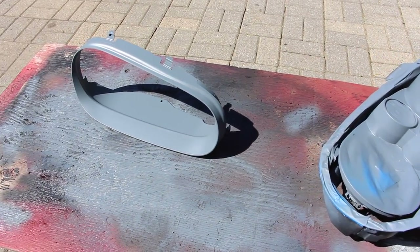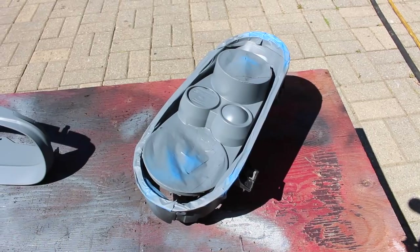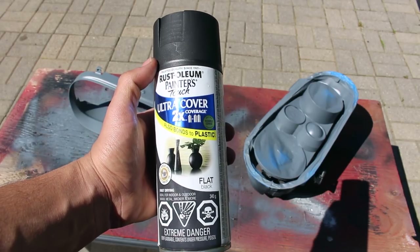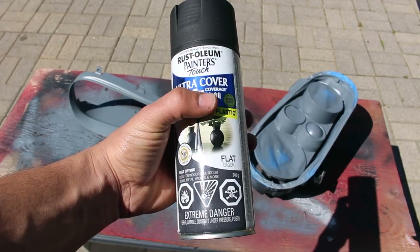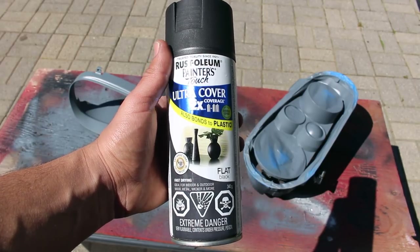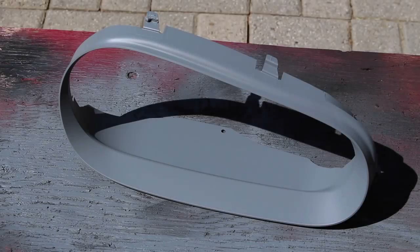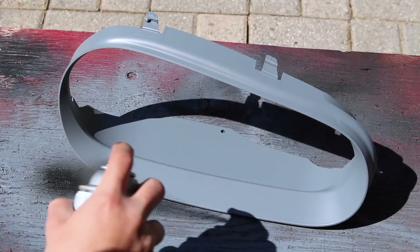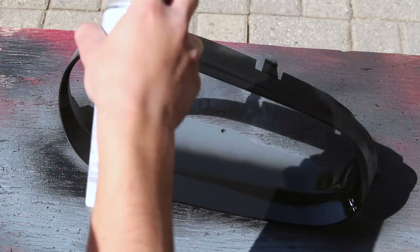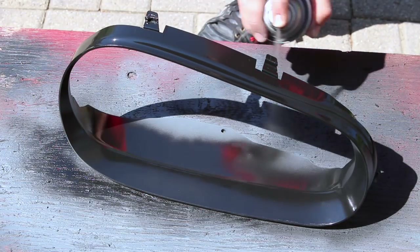Now that the headlight housing and surround piece are both covered in primer and ready to go, it's time to put down coats of black paint. The color we're going to use is flat black — make sure the plastic paint you use is specifically made for plastics, which is very important so the paint works and lasts a long time. It's very difficult to find a paint that is UV resistant, which is why once we put this down we're going to need to follow it up with a UV-protective clear coat. For these next layers, use the same approach as the primer: first coat fairly light, second coat a little thicker, to make sure the paint holds on and bites into the primer without any runs.